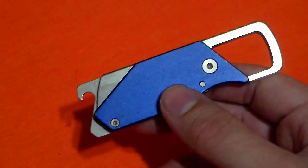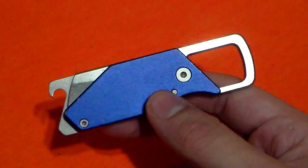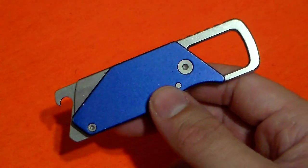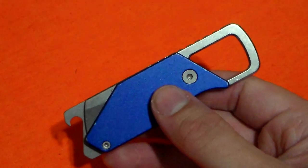There are just more convenient and utilitarian options out there for us that we can legally carry. However, if you're overseas somewhere — perhaps in Europe or Asia — I don't know the knife laws of every individual country, but if you're in a country within one of those continents, this might be something you're looking for because of your own knife laws.